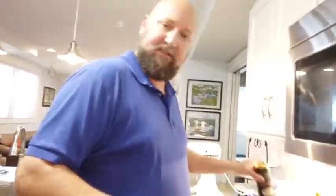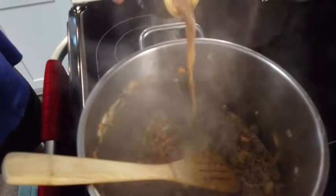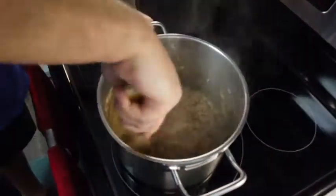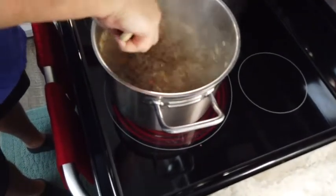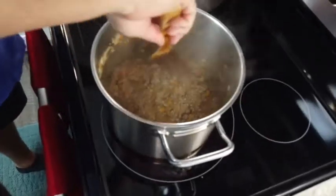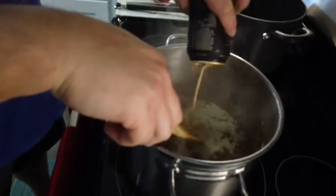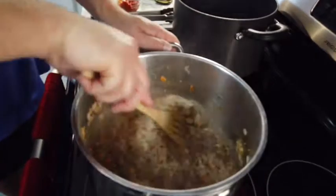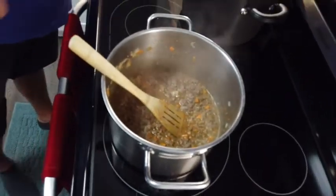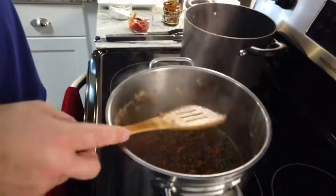Now I'm going to add the secret ingredient — the Guinness. I'm just going to let this cook down and thicken up a little bit. Looks like it's going to take the whole can. While this slowly simmers, I'm going to add a little bit of thyme in here just for flavor. I'm going to let this cook for a few minutes.